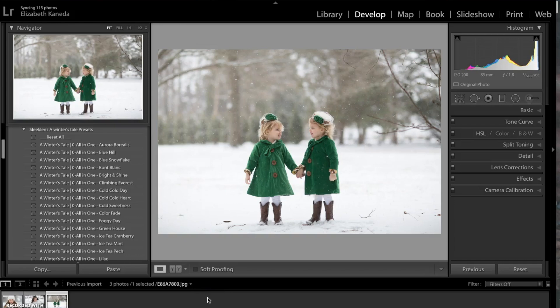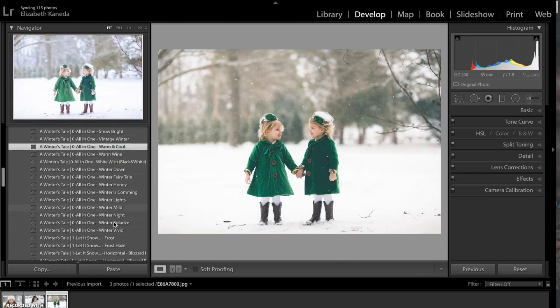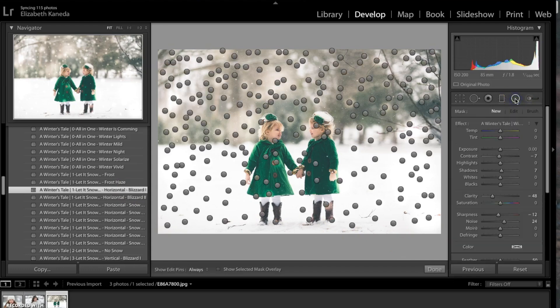I have a second photograph open. The first thing I'm going to do is start with my all-in-one presets and choose the Warm and Cool preset. The next thing I'm going to do is apply another snowflake effect — this time I'm going to use the Let It Snow Horizontal Blizzard number one. Like the previous photograph, I'm also going to choose the Radial Filter and use this to delete any of the snowflakes that I don't want.